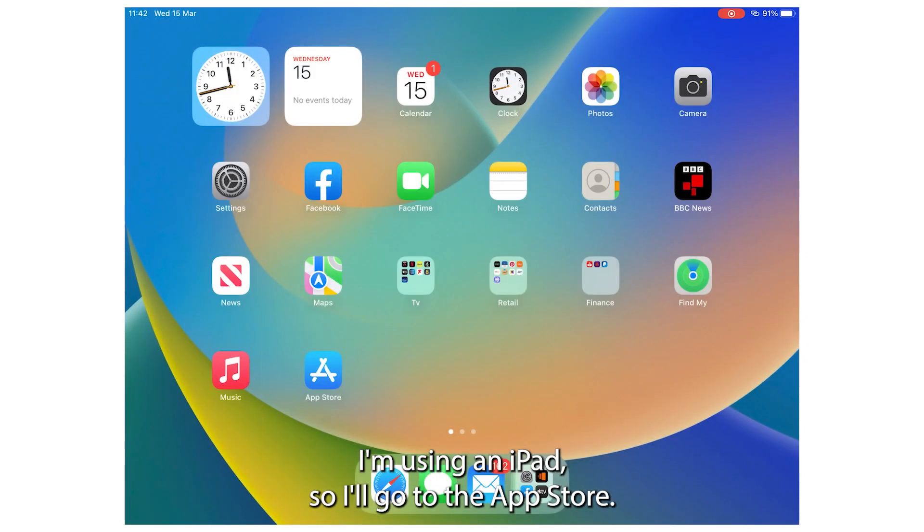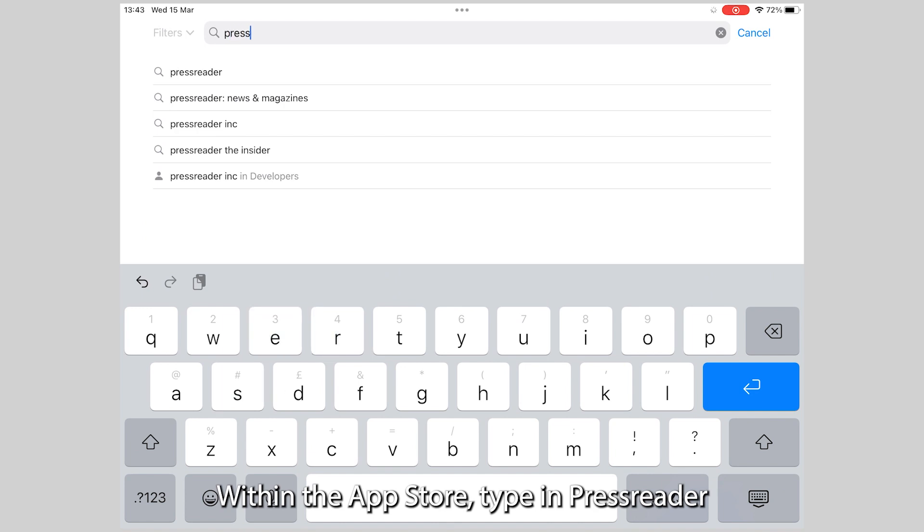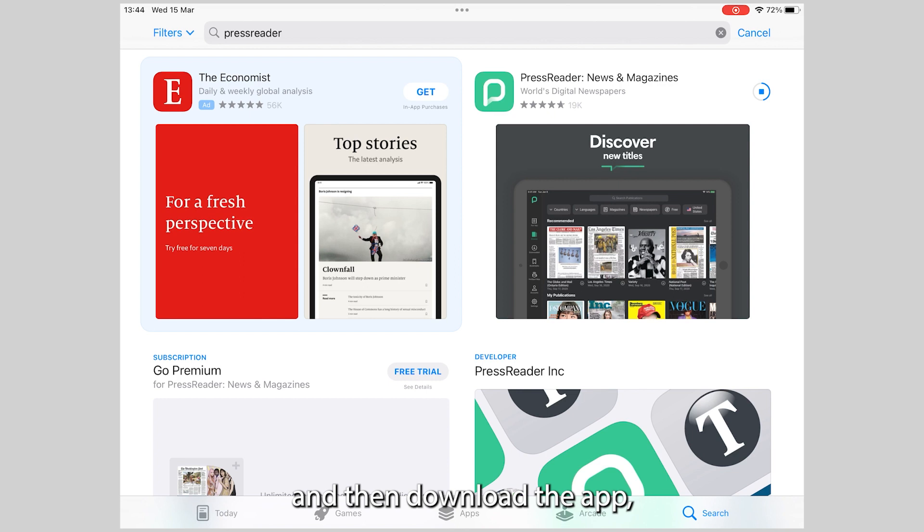I'm using an iPad, so I'll go to the App Store. Within the App Store, type in PressReader and then download the app, which may take a few minutes.